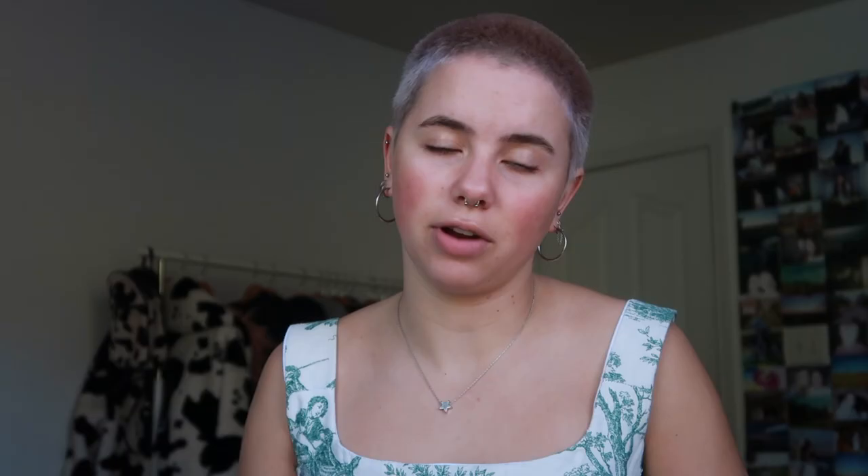On escalators, stand on the right and pass on the left. When crossing the street, look both ways multiple times — traffic comes from the opposite direction. Interestingly, most crosswalks in London have arrows painted on the ground saying 'look left' or 'look right,' which is really helpful. Tesco and Sainsbury's have ATMs outside with free cash withdrawals — you only pay the exchange rate and your bank fee, not an extra ATM charge. The UK has different outlets, so make sure you have an adapter. Those were all my tips — please feel free to ask any questions, and you'll see more footage from my time in London soon!